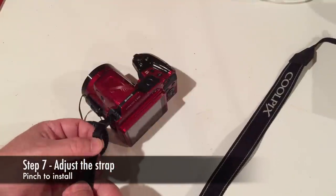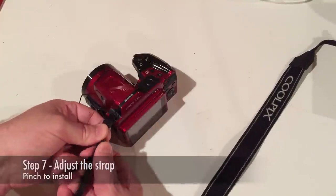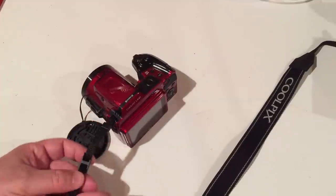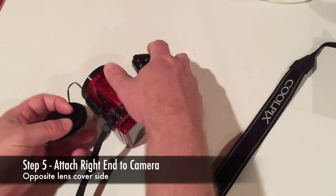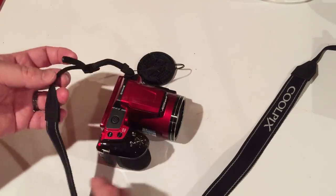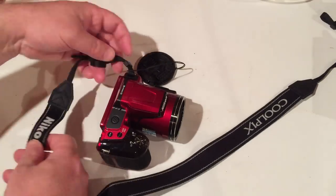Adjust the strap by feeding the double material through the buckle one side at a time and pull out the slack on the other side. Install the right end of the strap onto the right side attached eyelet of the camera, in the same fashion as before, making sure the strap is not twisted.